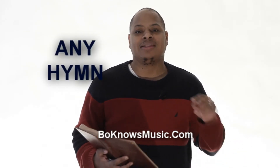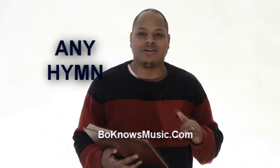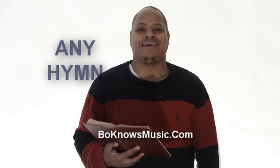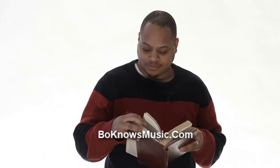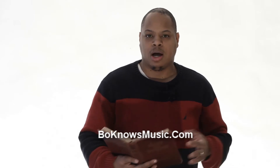That is the guarantee — that after five hymns of dissecting, going through, and understanding everything about them, we're going to be able to play any hymn. How many hymns are in this one? About 480 to 500 hymns. Now this is the Nazarene hymnal, so it's going to be a little different depending on which hymnal you guys are looking at.